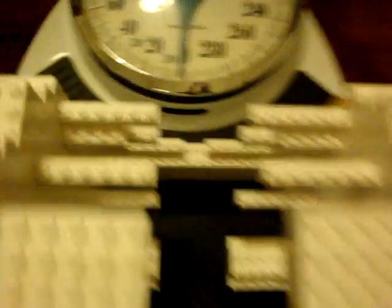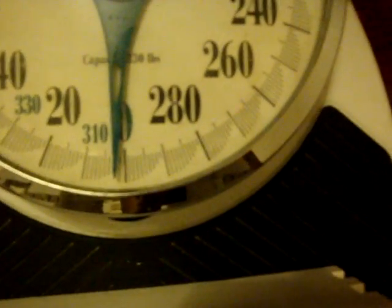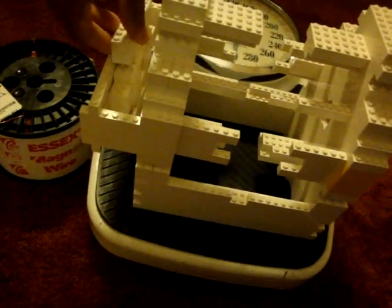This support structure over here made of Legos — it's a good fit. How much this weighs — about 2 pounds. This is for the commutator; it will fit here.